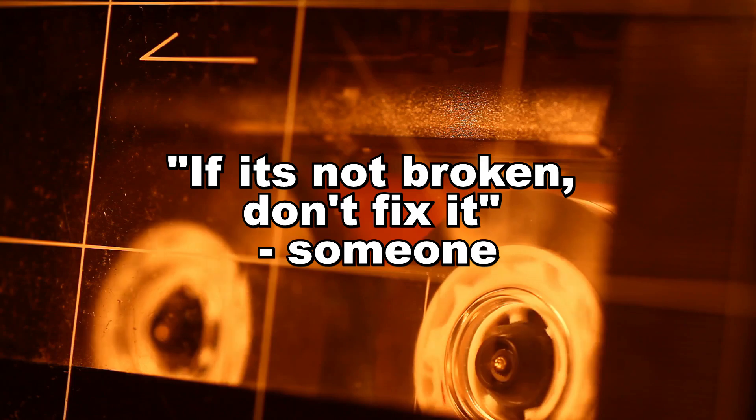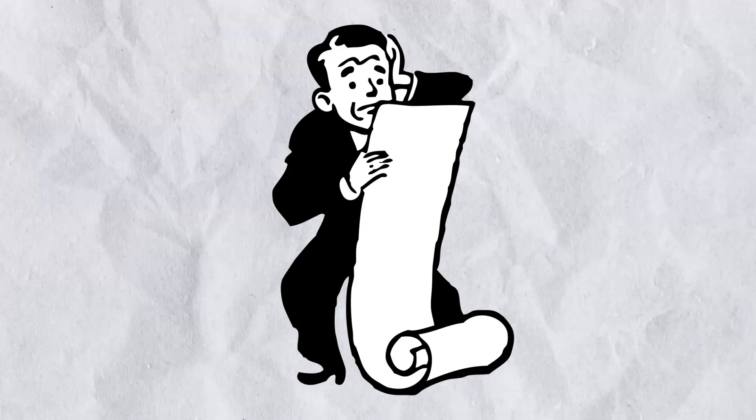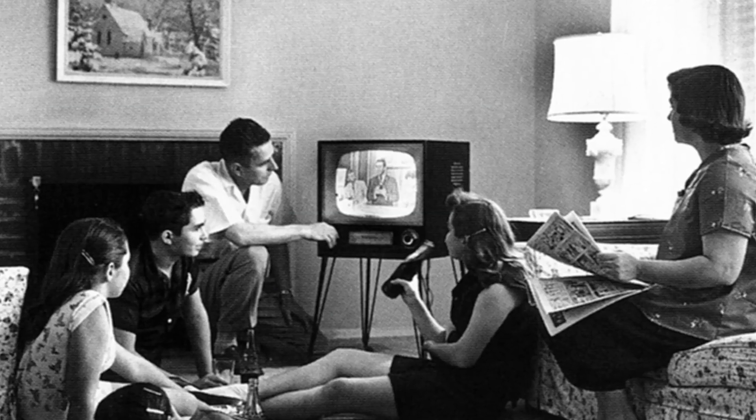This is where you learn the quote: if it's not broken, don't fix it. Especially when the fix costs billions and the current system still works perfectly fine.